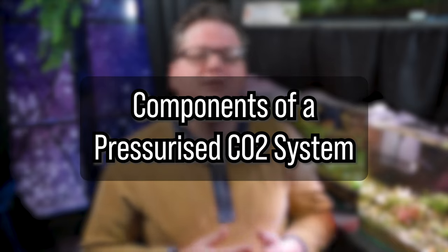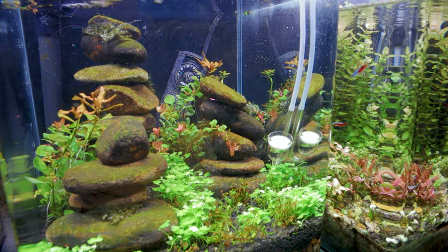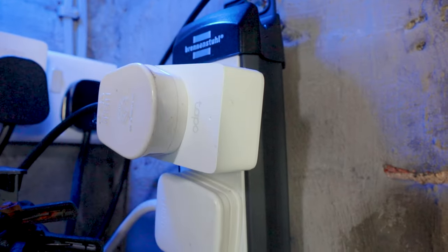A comprehensive system like I'll be showing you today consists of a CO2 cylinder, a regulator, a bubble counter, a diffuser, a solenoid, and a timer. Let's go through each component and how they work together.